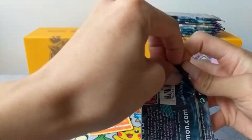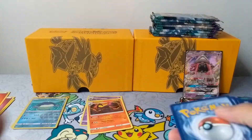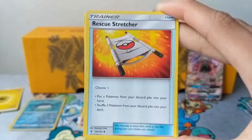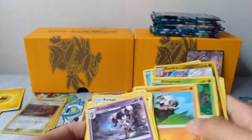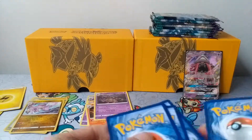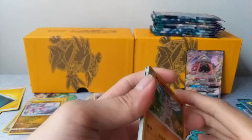So we have a Lycanroc pack. Green code card for you guys. We have a Bellsprout, Pancham, Snorunt, Chansey, Machop, Rescue Stretcher, Komala, Gothorita, Reverse Altar of the Moon, and another Gardevoir. Sorry about the plane noise — I actually live near an airport, maybe like 10 minutes out, so a lot of planes fly by.